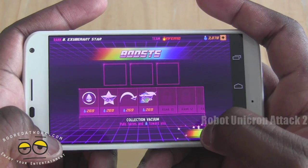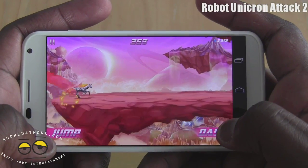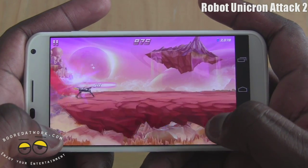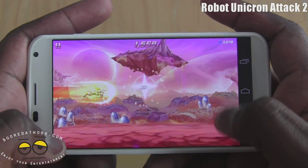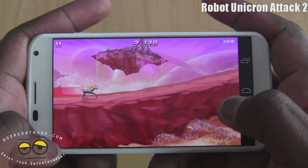Here we have Robot Unicorn Attack 2. I've been playing this game for a couple of days now and I am completely addicted. Overall, the Moto X does a fantastic job in gaming — no slowdowns at all. I haven't noticed any with any game I've played.